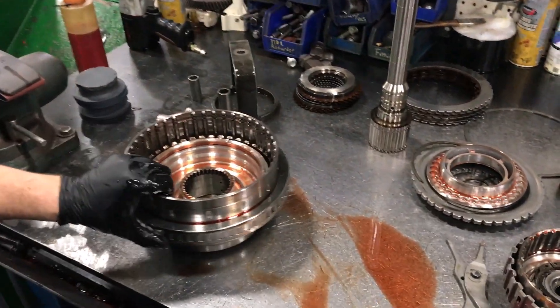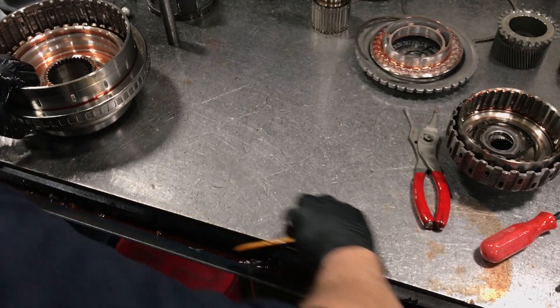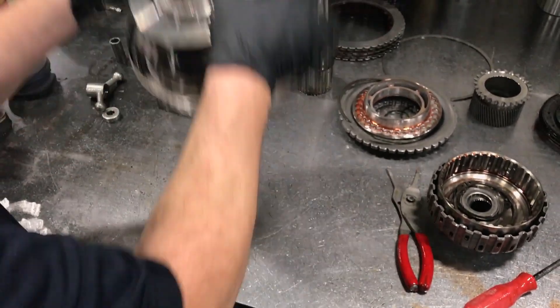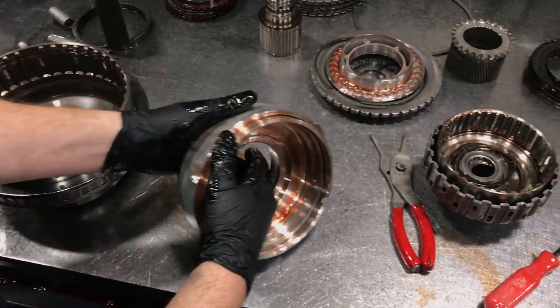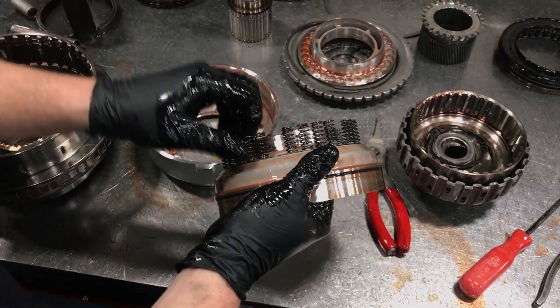Clear the oil off your space so you don't get covered in oil, because we've got to smack it one more time. You've got a stack of pistons here and the C2 return spring.